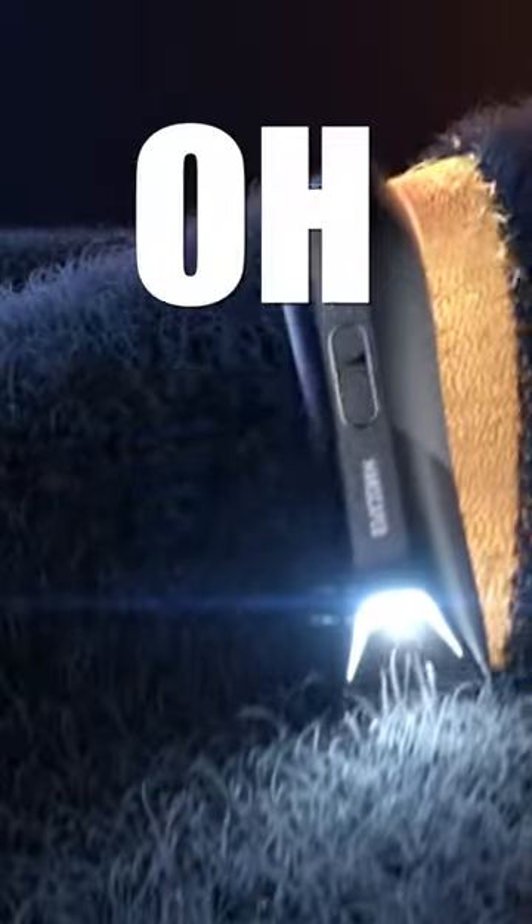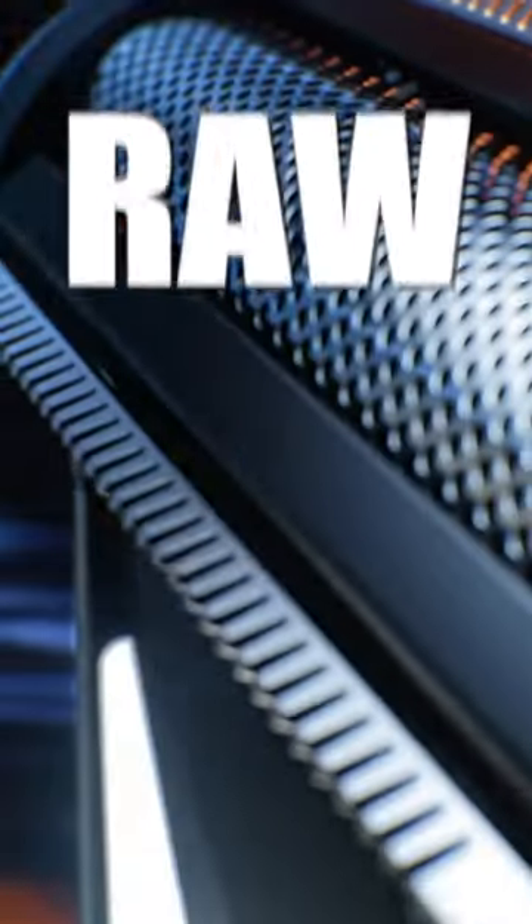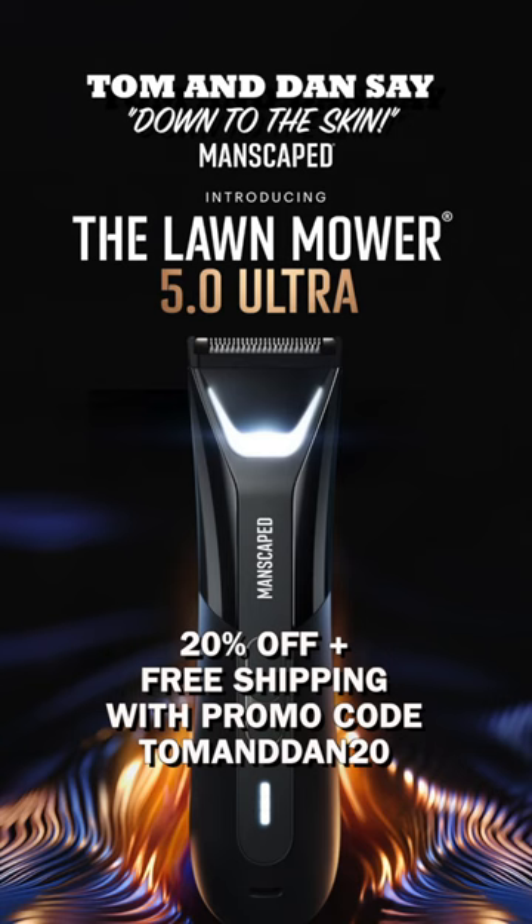Oh baby, I like it! It can go down to the skin. This one's got a foil blade, so if you want to take it all the way, it can do that.